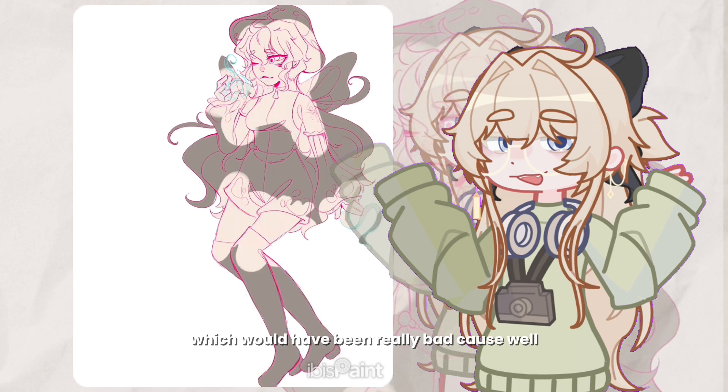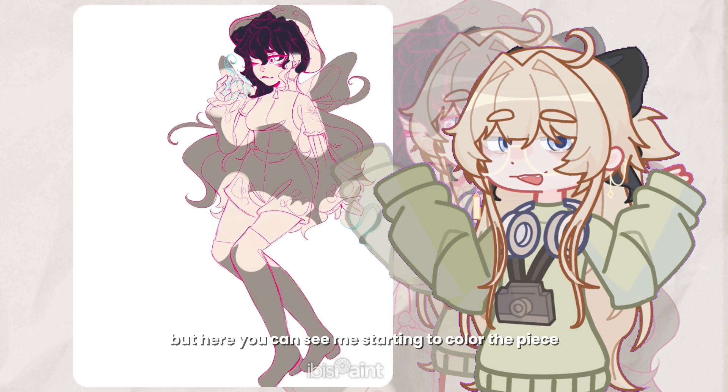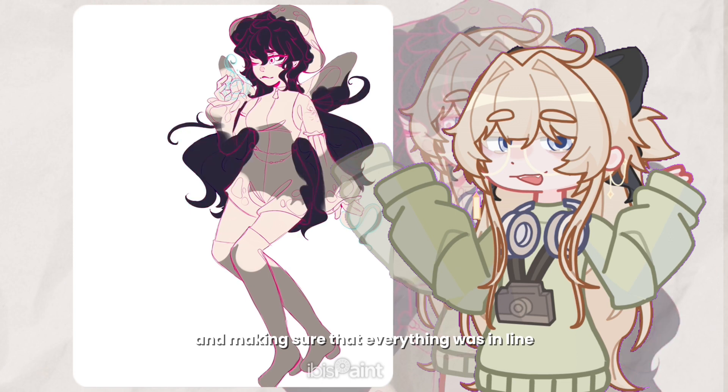I almost forgot to give her wings, which would have been really bad because — well, they're fairies, that's kind of the big premise of the show. But here you can see me starting to color the base and making sure that everything was in line with how I wanted it.